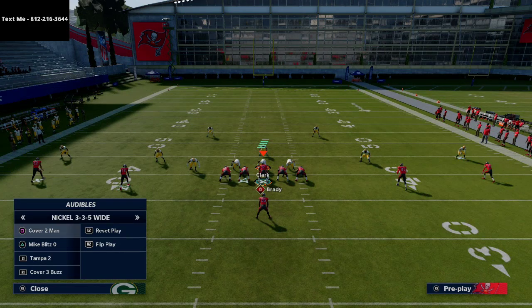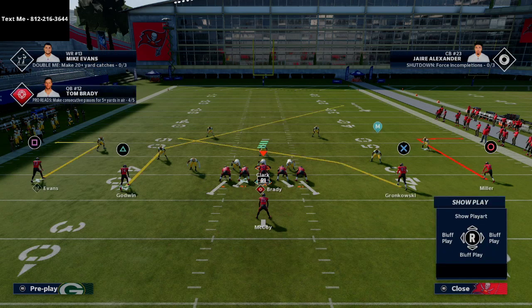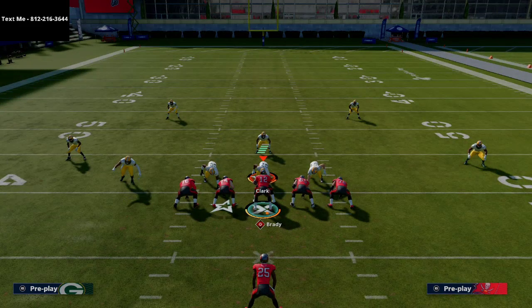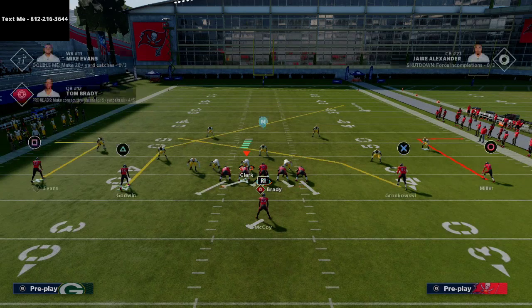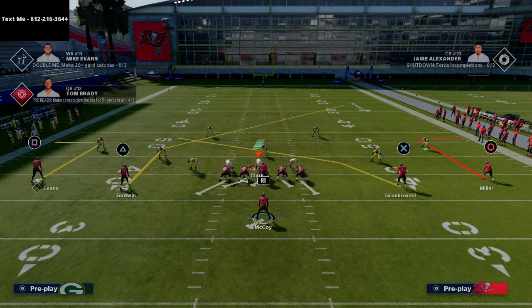If they blitz you — and you'll get a lot of that running this offense — I would recommend blocking the running back about 90% of the time in this formation, unless they're consistently dropping people. You always want to slide your line to the side they have slid their line. If they slide their line to the left to set up pressure, slide our line to the left — that's gonna help pick up the pressure.